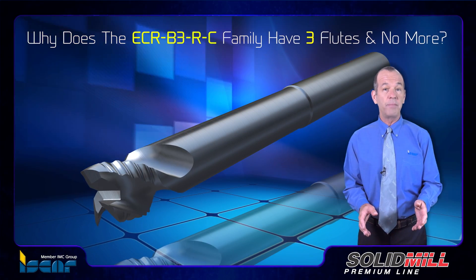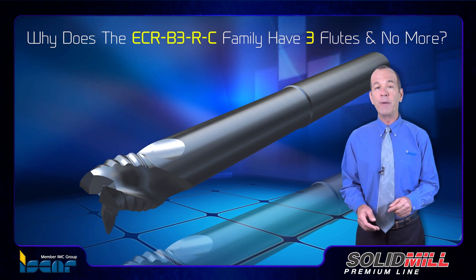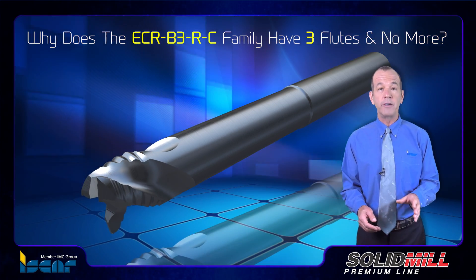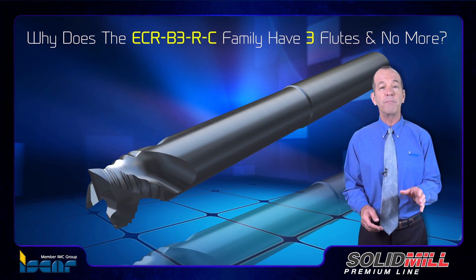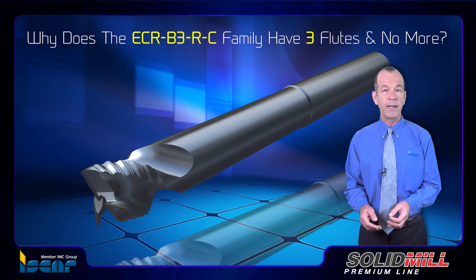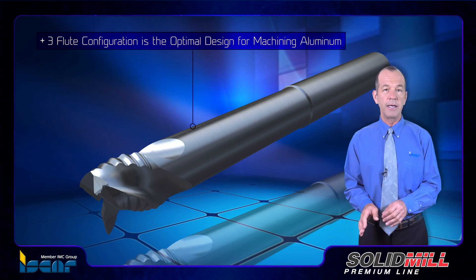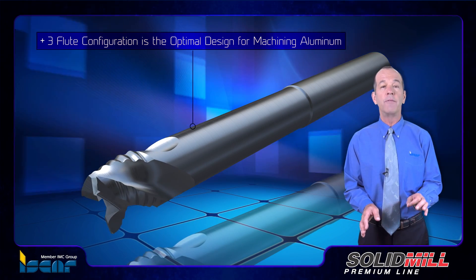Why does the ECR B3RC family have three flutes and no more? In milling aluminum, unwelcome vibrations generated during the cutting process are a factor of primary importance. Various researches and metalworking practice show that a three-flute configuration is the optimal design for solid carbide endmills for machining aluminum.